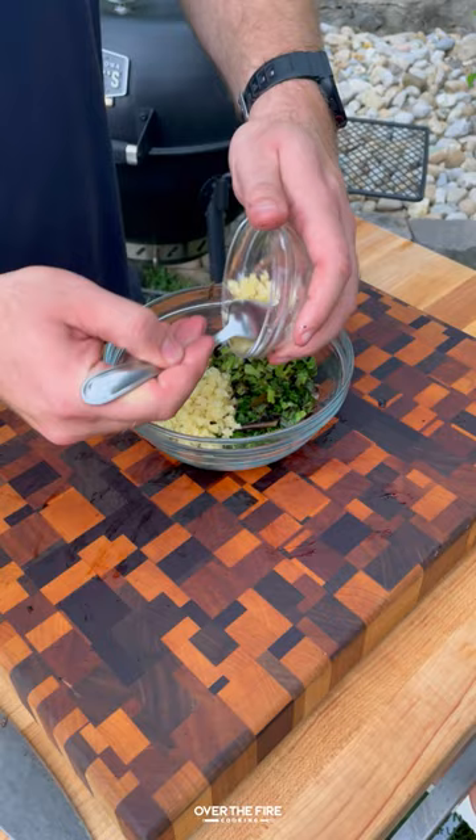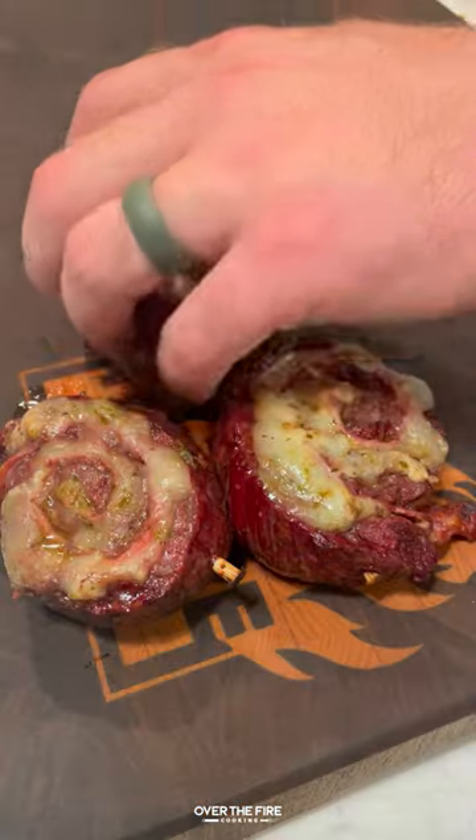Adding sliced charred scallions, parsley, minced garlic, and lemon juice for a gremolata.